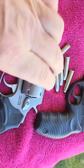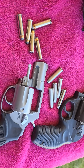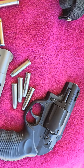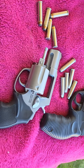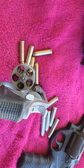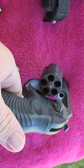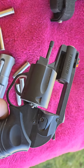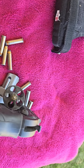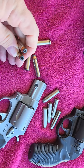They both shoot really nice and they're really sweet. You can put 38 Special in any 357 — any gun chambered for 357 can also shoot 38 Specials. That makes it nice because we can practice with the 38 Special if we want; they're a little bit cheaper, just a little bit slower, same basic bullet and casing.